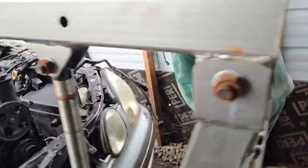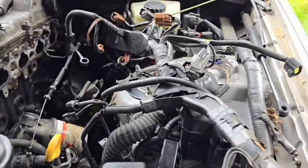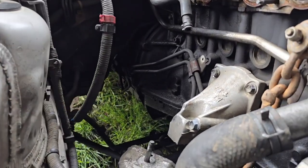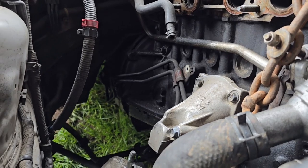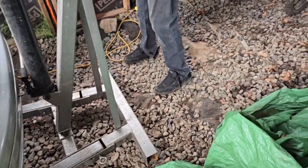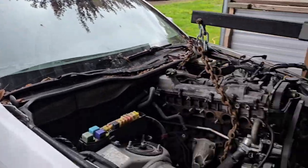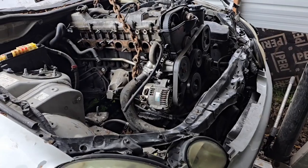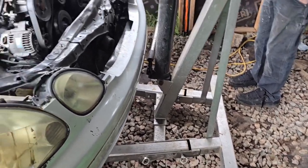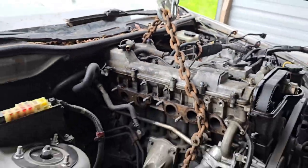We got the exhaust off. We pulled the whole intake off while it was in the car because it was easier to get to stuff. We got the harness bungeed up out of the way, and the cherry picker is ready — we just got the engine to pop up. We're working on gravel so we're going to have to jack it up and use the Tahoe to pull the car back. I put plywood underneath the cherry picker but didn't feel like buying more today. She's coming out.